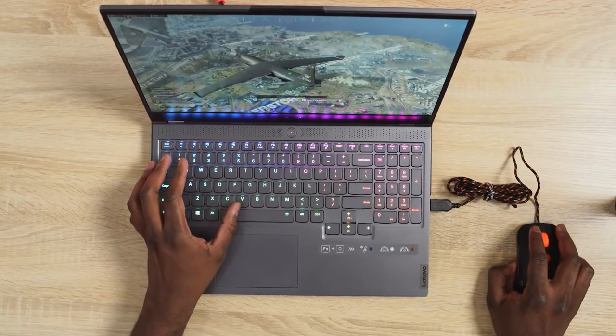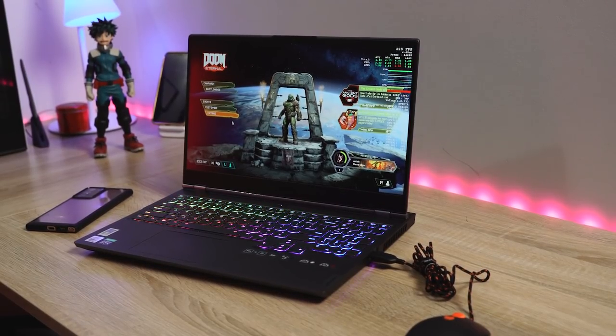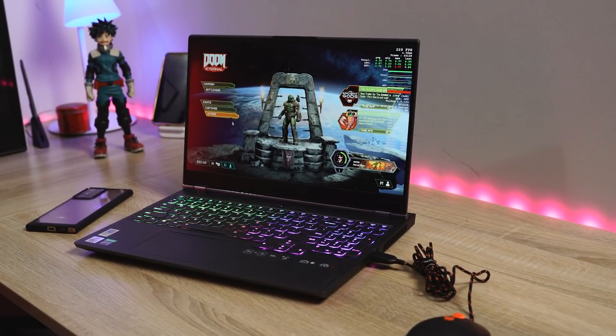The keyboard itself is really soft but you will get used to it in terms of usability, so that aspect is fine. Now as I mentioned, it's a 15 inch laptop. I do like the design — I like this design language that Lenovo has been going with. It's pretty solid overall.